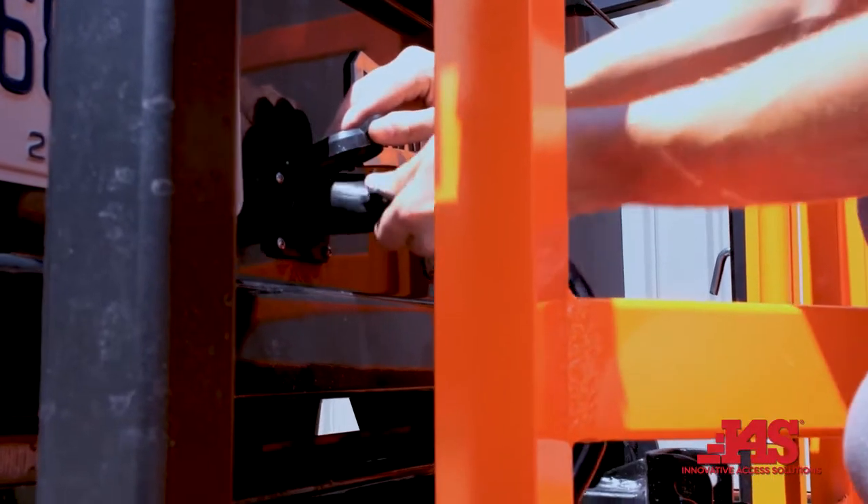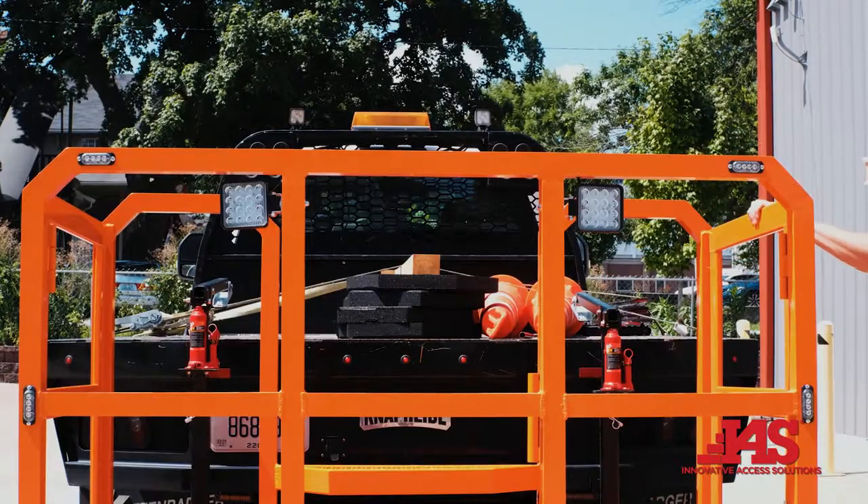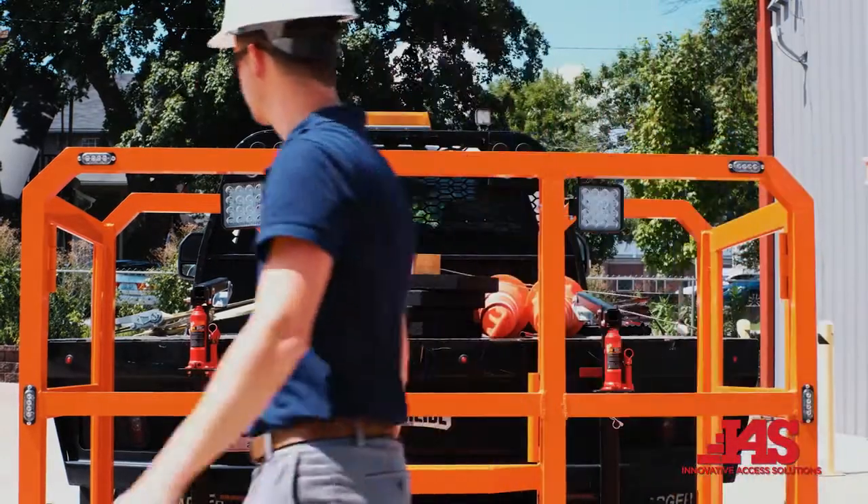Connect the 7-way utility connector to the truck's electrical system and test all functions. To remove the unit, just follow the steps in reverse.